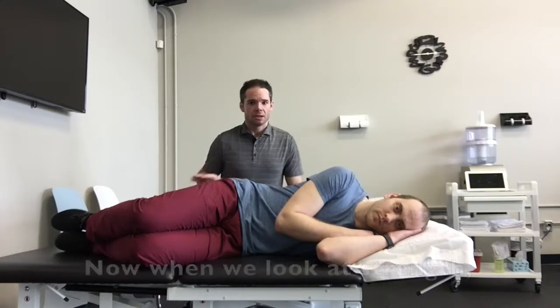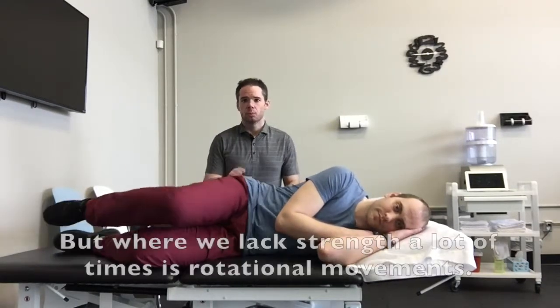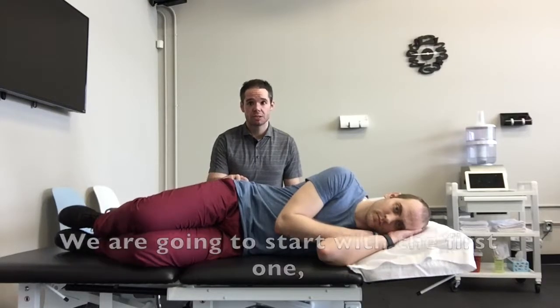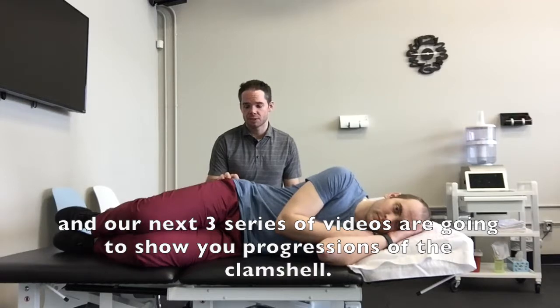Now, when we look at strength, we're usually pretty strong in front to back movements. But where we lack strength a lot of times is rotational movements. So something that we do is a little bit of a clamshell. There are four variations to a clamshell. We're going to start with the first one, and our next three series of videos are going to show you progressions of the clamshell.